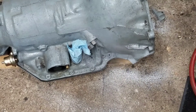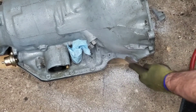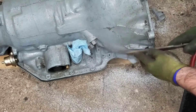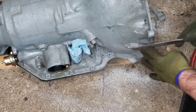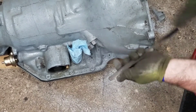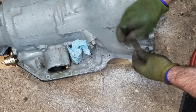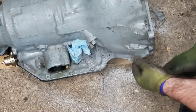I'm going to take a file and just go over the edges to smooth this out and remove the burrs. Same thing with this side. It's aluminum, so it's really soft, but it also gums up all your tools real easily.